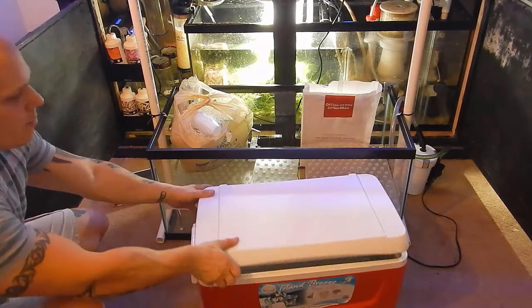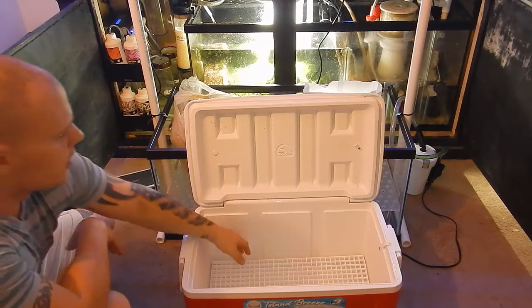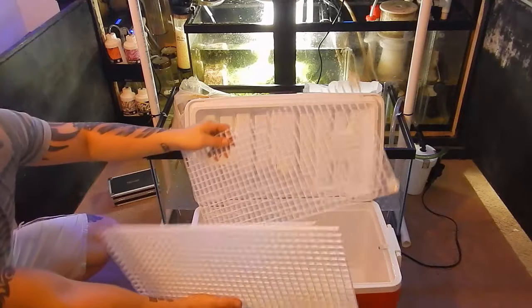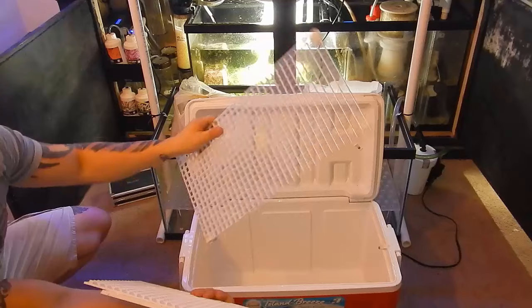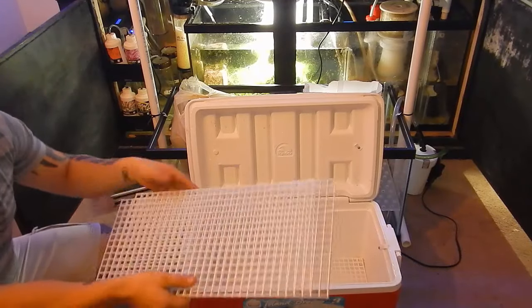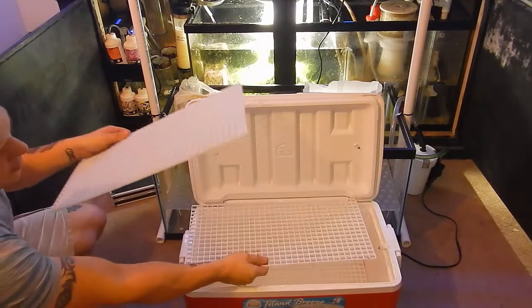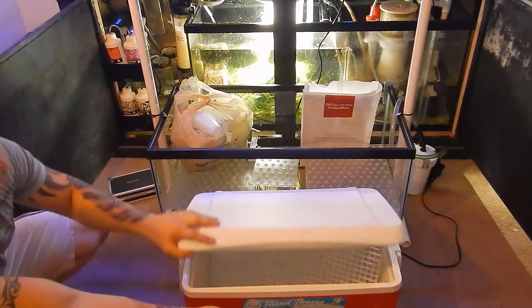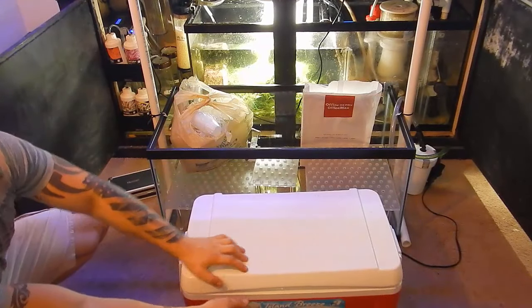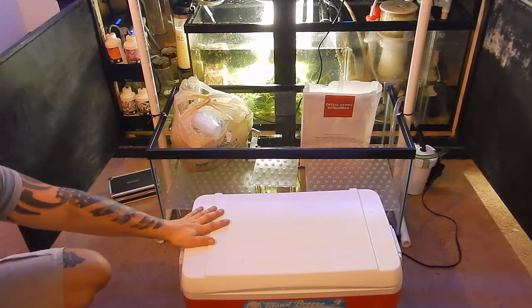I didn't use this cooler in the last swap but I probably should have — it would have made life a lot easier and kept a lot less water in my car. Basically what I do is take egg crate — one piece has the frag plugs on it — that sits on the bottom. I fill it up with coral, then use three-quarter inch PVC as spacers, and repeat if I need another rack. I should be good with just three racks. As long as I don't tip the car over or drive like a maniac it should hold the water. I tested it earlier and it's not completely watertight but it's definitely better than last time.